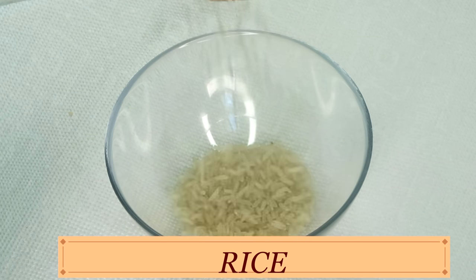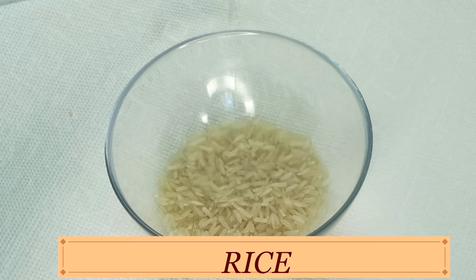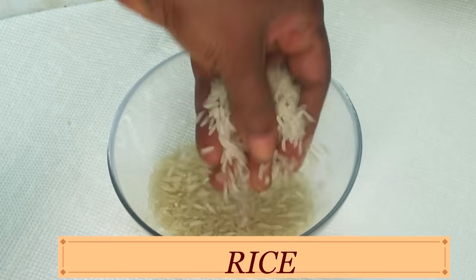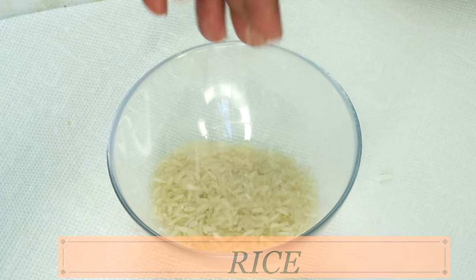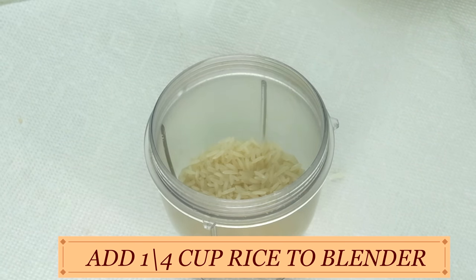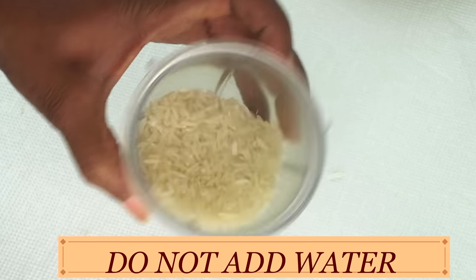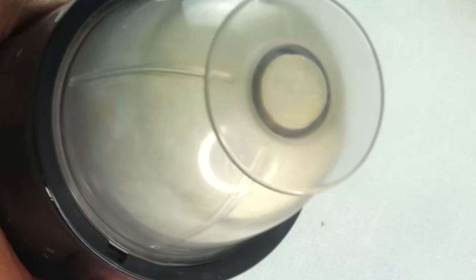Today I'm going to be using some rice. Here I have white rice; however, you can go ahead and use whatever type of rice you have. Now, rice has many benefits for the skin — it will help to tighten and firm the skin, and it will also help to exfoliate the skin, unclogging the pores and getting rid of dead skin cells. I'm going to blend it to a powder, so I'm going to pour about a quarter cup of rice in a blender and blend.